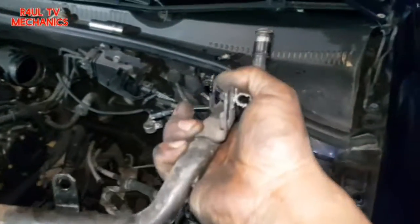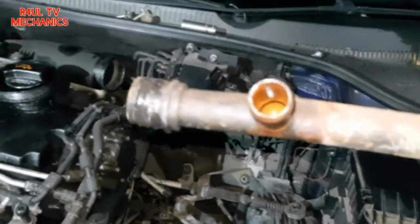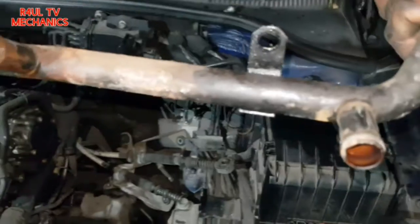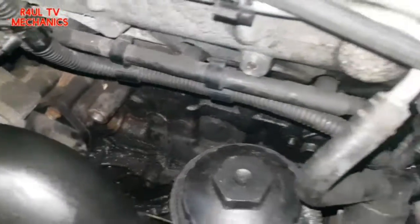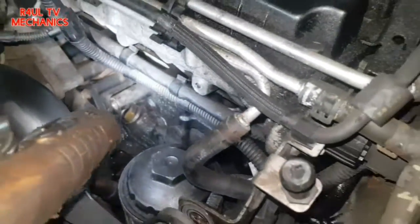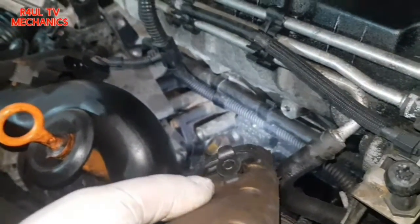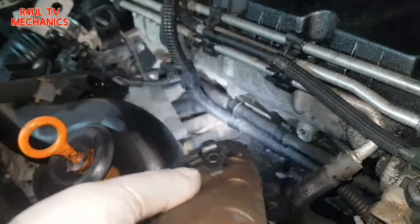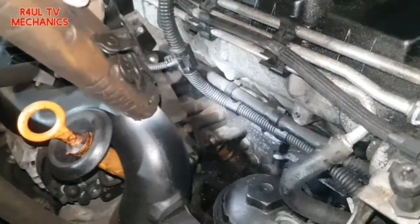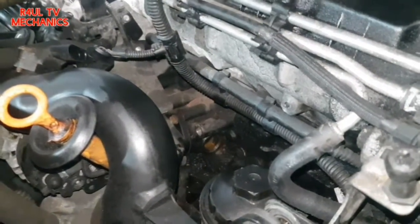And there we have it — one coolant pipe, the one that goes into the water pump slash thermostat housing. The pipe is off, and that's where it lives — it goes in right there, back of the thermostat. The water pump is directly in front of that as well. We'll give that housing a little clean out and then get the new pipe in.